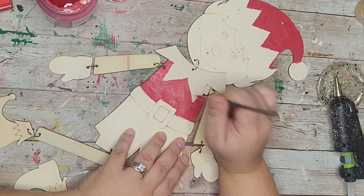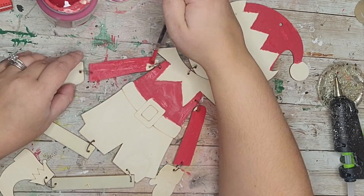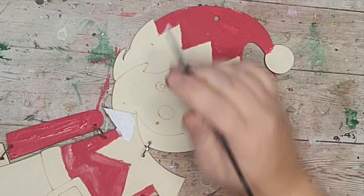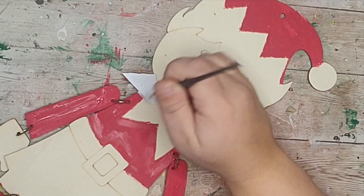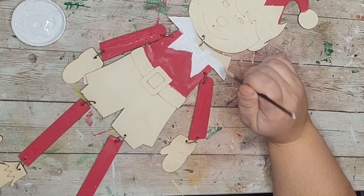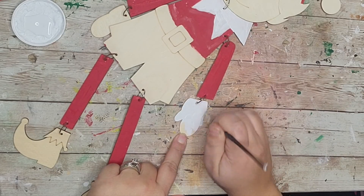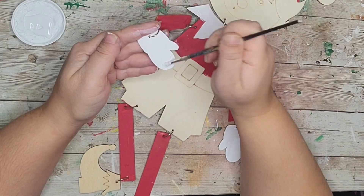Going through and painting everything — I also did the arms. I didn't do the little ball at the end of her hat and not her shoes. Then I went through with some white Waverly chalk paint to do her little collar and mittens, and the little zigzag shape on the top part of her little boot.